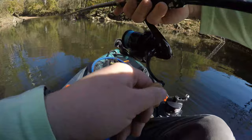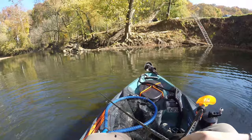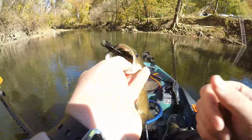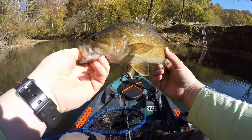Nice fish! This water is freezing cold and these smallies and spotted bass are still chomping. Let's take a look at this one — decent fish. I'll take 14 inches all day long. Look at how deep the hook is — they're getting the hook all the way back past their eye. Another healthy, beautiful river smallie. Nice chunky fish — there you go buddy!